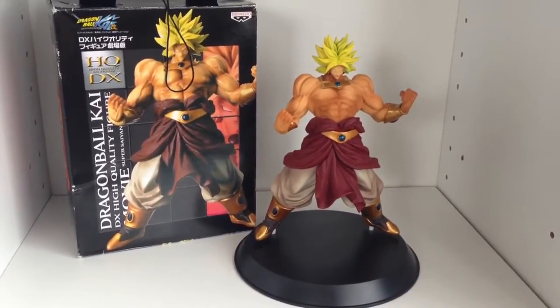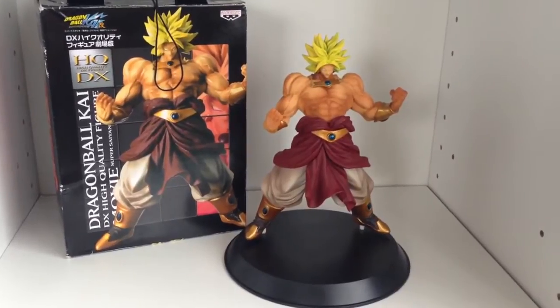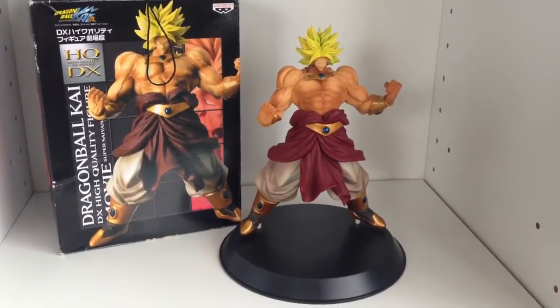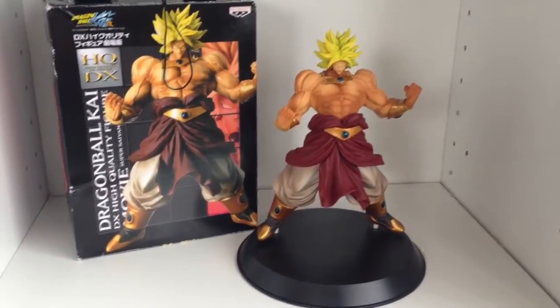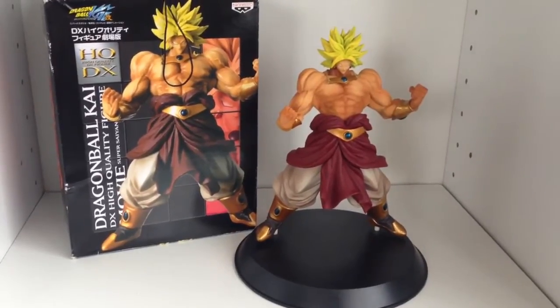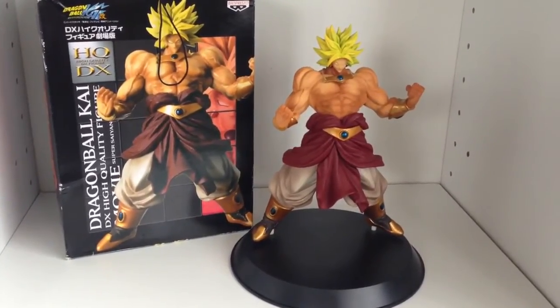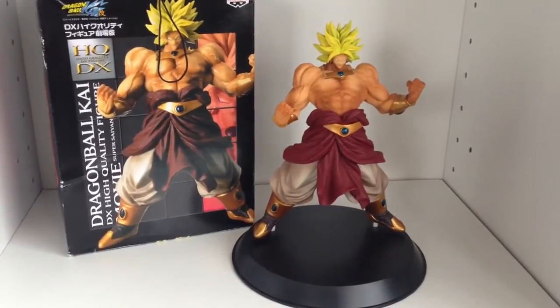I'd love to hear your comments. I guess it's because he just looks really cool. He's a Saiyan and he's got crazy hair and big muscles and weird jewels and things on his legs and waist. I guess he sort of epitomizes the stereotypical image of Dragon Ball and perhaps even Japanese anime.